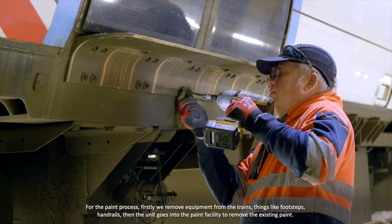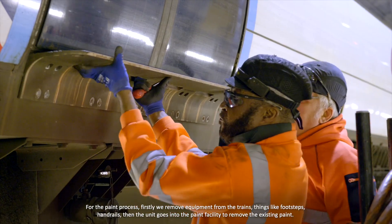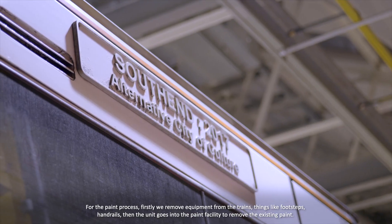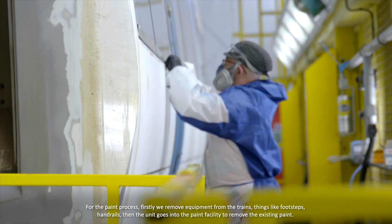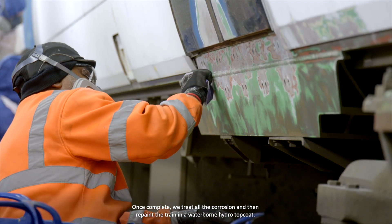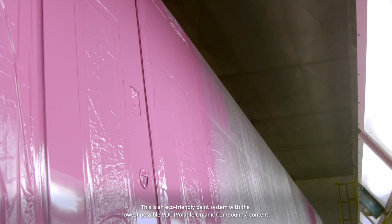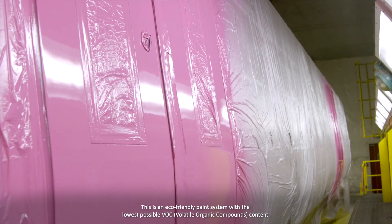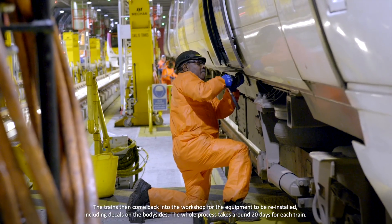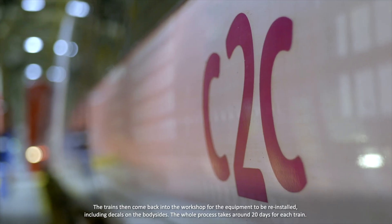For the paint process, firstly we remove equipment from the trains — things like footsteps, handrails — then the unit goes into the paint facility to remove the existing paint. Once complete, we treat all the corrosion and then repaint the train in a waterborne hydro topcoat. This is an eco-friendly paint system with the lowest possible VOC content. The trains then come back into the workshop for the equipment to be reinstalled, including decals on the body sides.